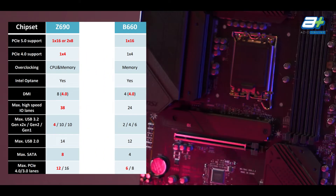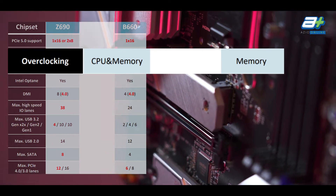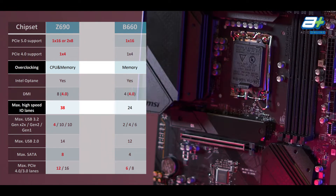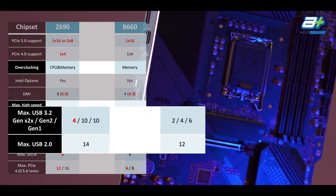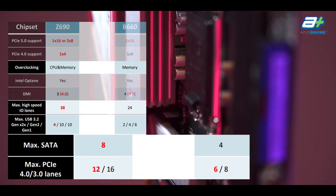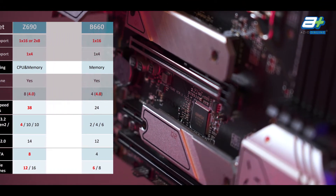The main differences between the B660 and the Z690 is that the B660 does not support CPU overclocking, but it retains memory overclocking support. High-speed I/O lanes will also be less than the Z690, going down from 38 to 24, with max USB 3.2 Gen 2 and Gen 1 as well as USB 2.0 being fewer overall. Max SATA and PCIe lanes from the B660 are also half of the Z690. But due to the lessening of these features, pricing of the B series board is overall lower than their Z series counterpart.